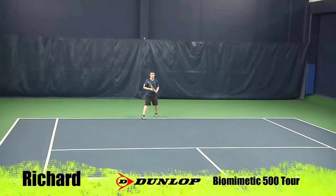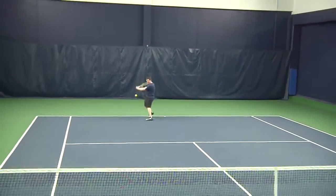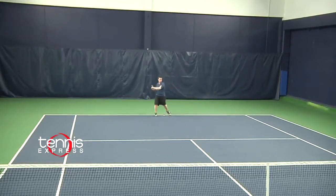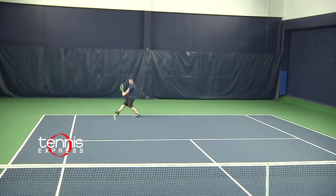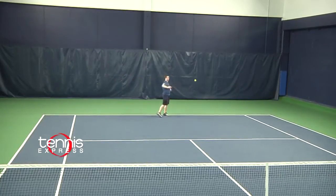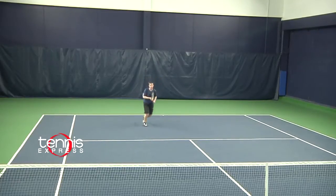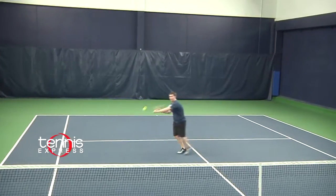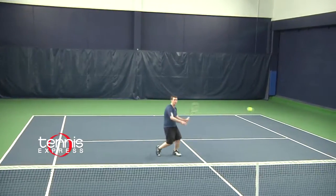First off, I have to say that I like the chrome cosmetics of the Tour frames from Dunlop. Thanks to the added weight, this racket felt like a true tweener frame. While I can definitely understand the popularity of this racket, it felt like I was swinging a pure drive under new paint — and I just can't stand the pure drive. Both from the baseline and at the net, the string bed felt too variable, either launching balls towards the fence or dropping well short with tons of spin.